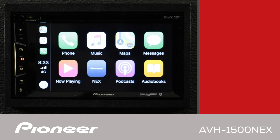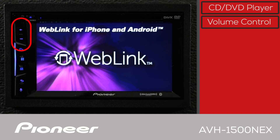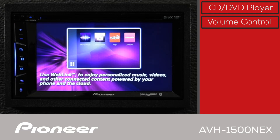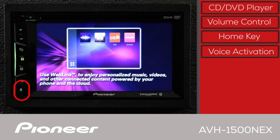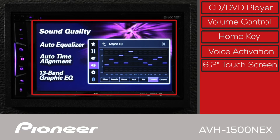The front panel of the AVH-1500 NEX has a simple layout. The CD and DVD slot is across the top. The volume control is here, and the home key and display keys are here. This is the voice activation key. You'll do most of your interaction with the in-dash receiver on the 6.2-inch touchscreen.